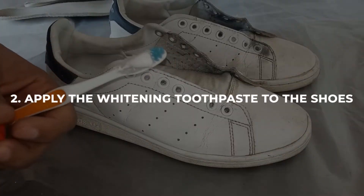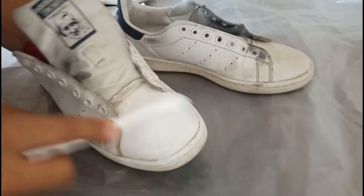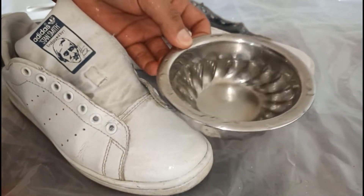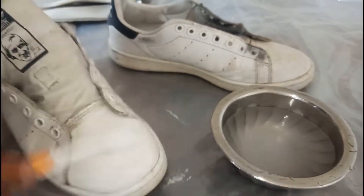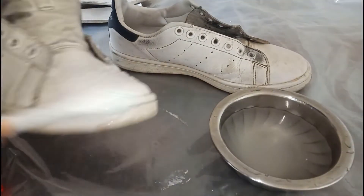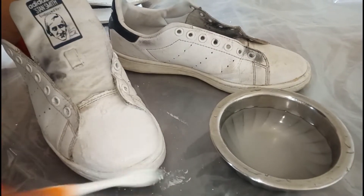Step 2: Apply the whitening toothpaste to the shoes. Squeeze a small amount of toothpaste onto the toothbrush and apply it to the surface of the shoes. Gently scrub the shoes in a circular motion, paying extra attention to the dirtier areas. Be careful not to scrub too hard, as this could damage the material.